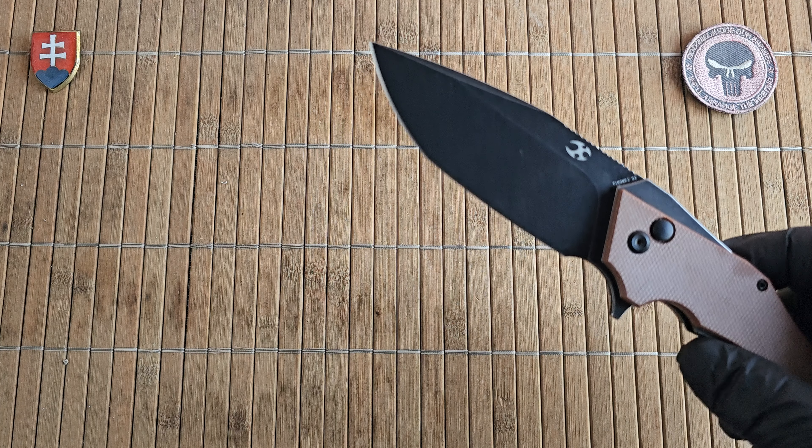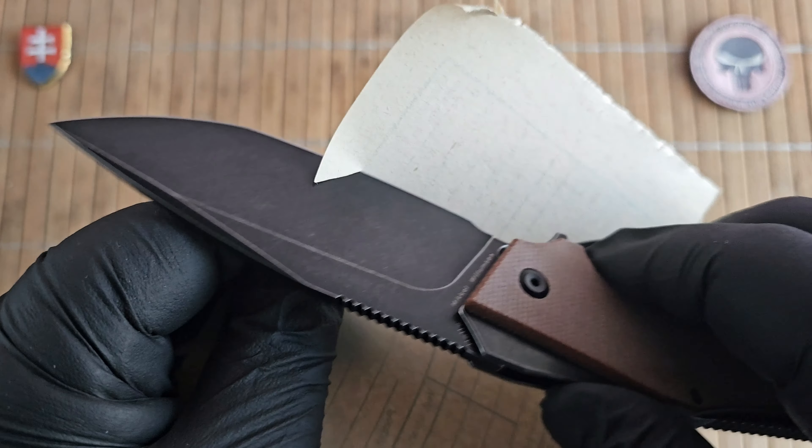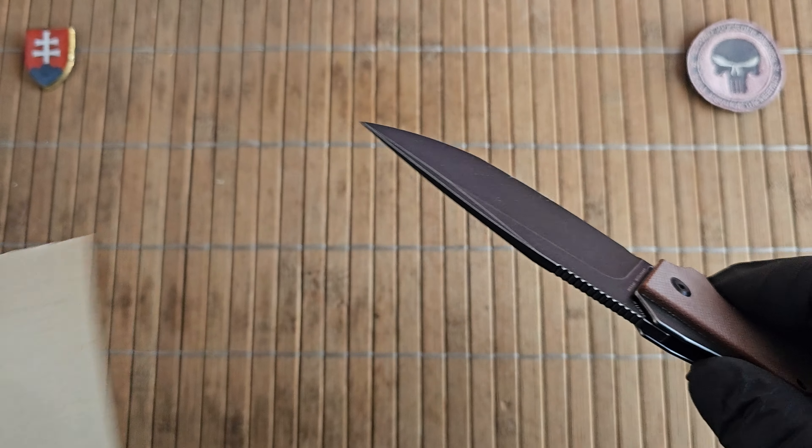Let me grab a piece of paper here to show you the sharpness out of the box. They are really nice and sharp.